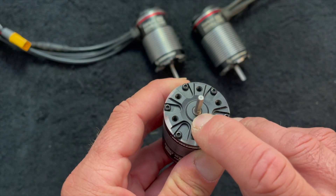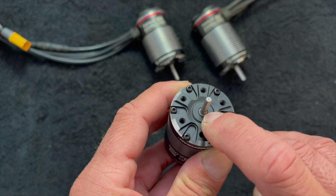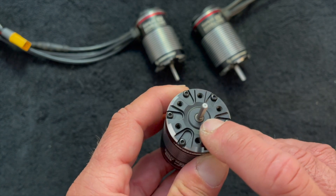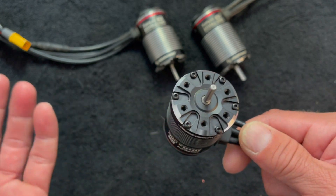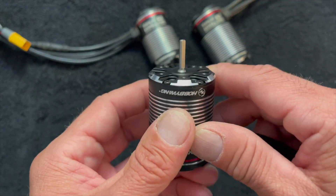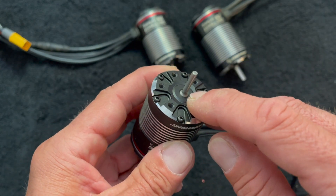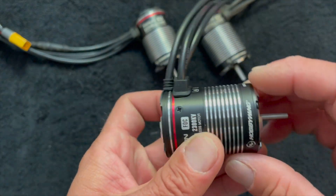I always try to run a daub of bearing oil down here, or maybe before I put my pinion gear on, I'll run some grease down here. The main reason is just to stop as much water as you can from getting into this bearing surface, because it'll run kind of through and around the bearing, along the shaft surface between the bearing. A little bit of oil or grease on your output shaft will help keep stuff from getting in there if you drive it in a lot of water like we all like to do these days.